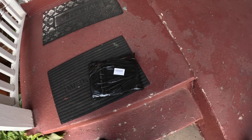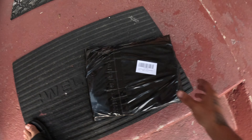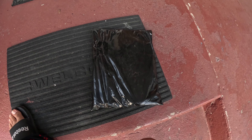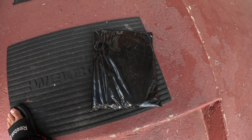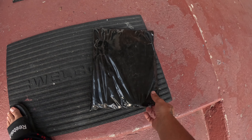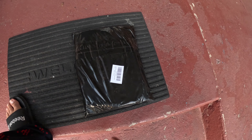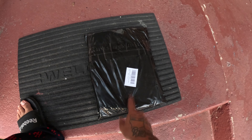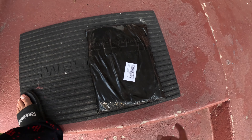Hey everybody, welcome back to my YouTube channel Sport Bike Menace. So we got a new bike cover because my other one went bad — they start falling apart and I used gorilla tape to hold it together, but that started going bad too. So I bought a new one. I think it was like $22 and then I paid for shipping, so it's around $30 something. I can't remember the name but I'll put the link below — it's on Amazon.